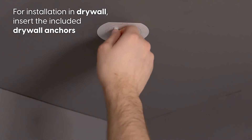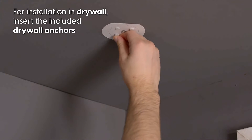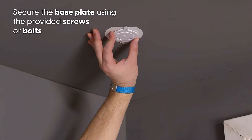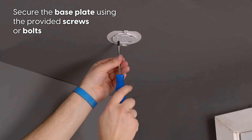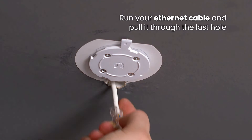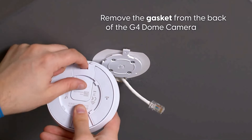For installation in drywall, insert the included drywall anchors. Secure the base plate using the provided screws or bolts. Run your ethernet cable and pull it through the large hole.